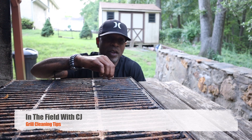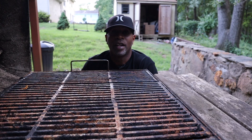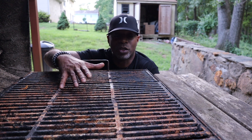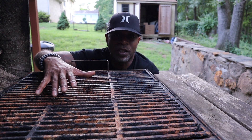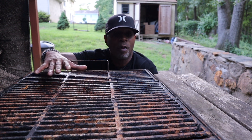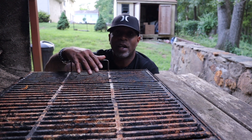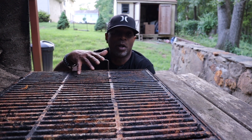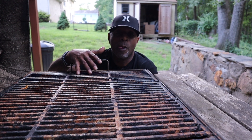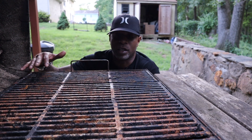In the field with CJ, and today we want to talk about the easiest ways to clean your grill. It's summertime — one of the few things everybody likes to do during the summer holiday season, especially after Memorial Day. People take their grills out and want to cook. But when you open up that grill that's been sitting outside for six or seven months since you last cooked on it, your grill can turn out to look like this — it looks terrible.